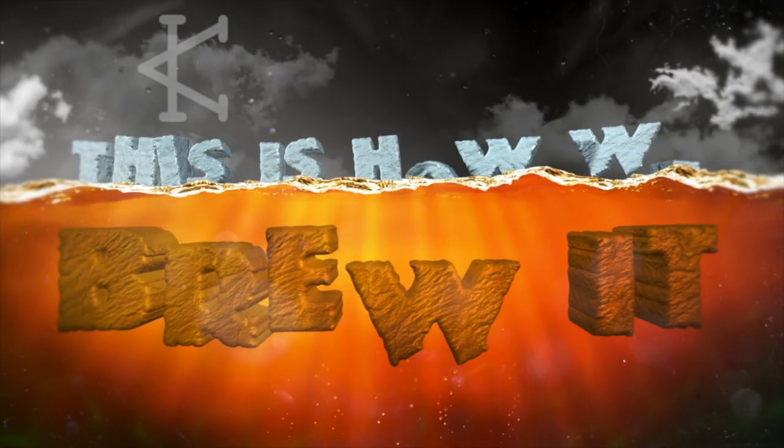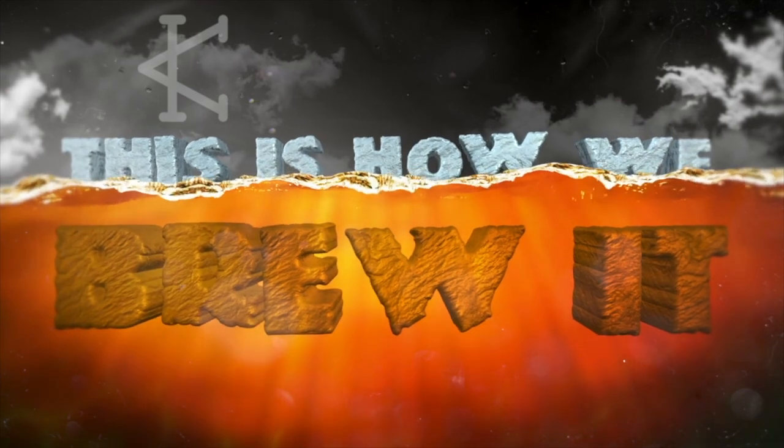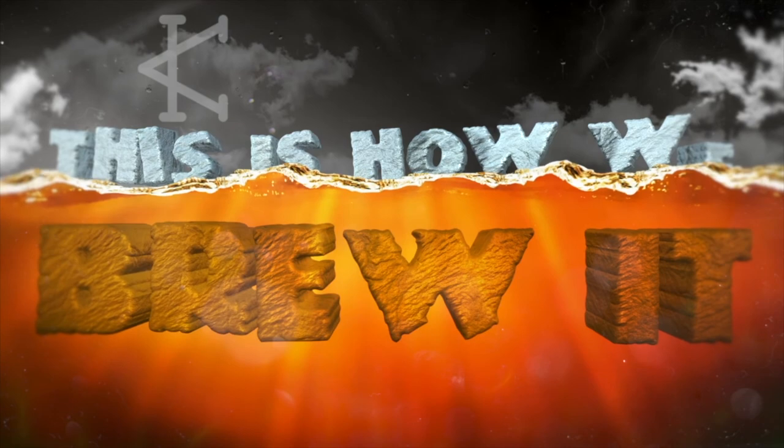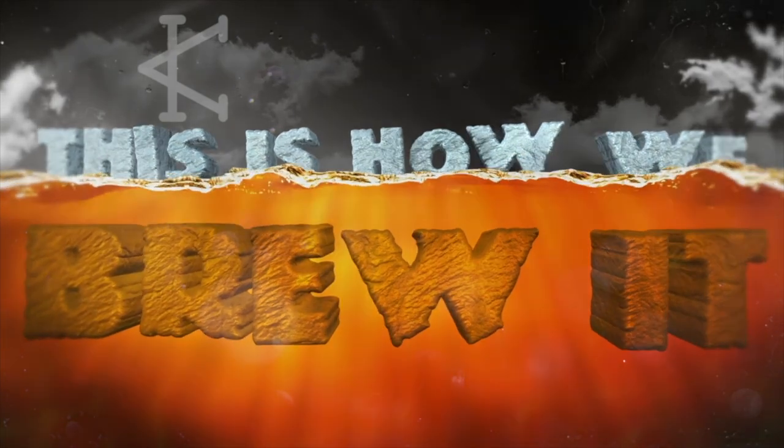Welcome to another episode of This Is How We Brew It. It's 2018 January and I'm feeling lean. Today on This Is How We Brew, we are going to go over how to use a Belgian coffee maker.